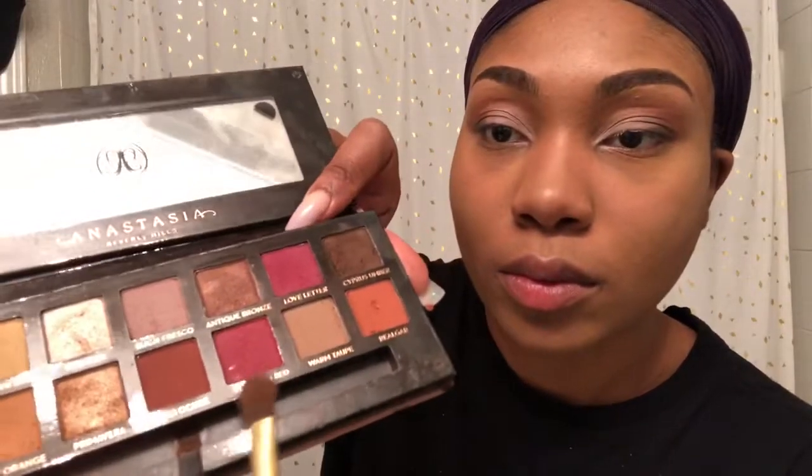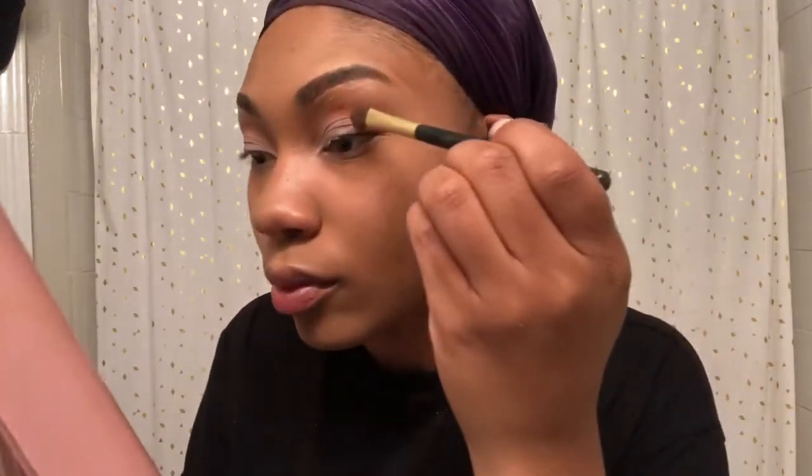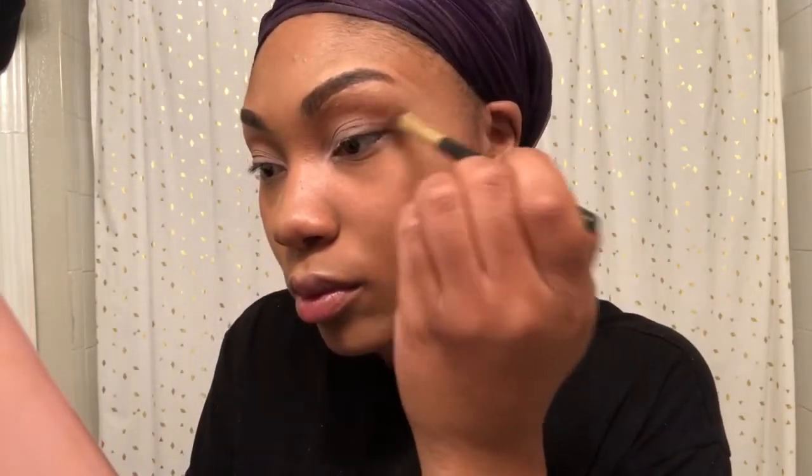Now I will be going in with the next color, Beyond Fresco, and I'm just going to put that over my Tarte Shape Concealer. Just to add some more red undertones, I'm going to go in with the Venetian Red — I think that's how you say it — just because I want more of a darker purplish look. Purple is my favorite color y'all, so I always tend to do something that looks purple.